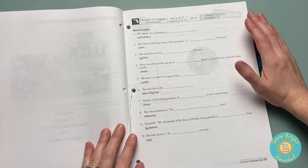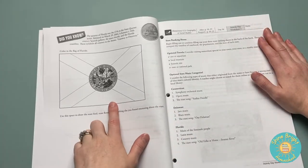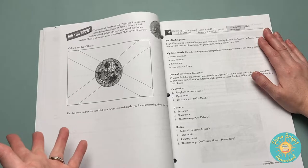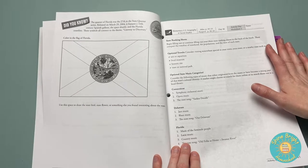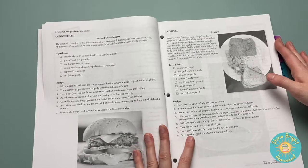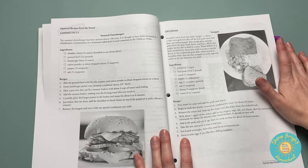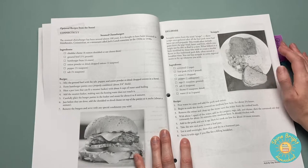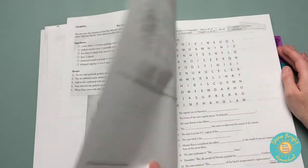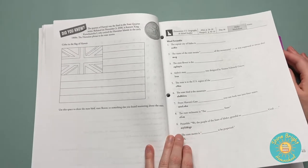Here's a sample of one of the worksheets. This one's for Florida. It gives you word scrambles. It also lets you color each flag. Then you can choose to draw the state bird, state flower, or something else about the state. It gives you the option to look into different information about the state, like the state music if you want. It also gives you some recipes for each state, so you can look at the state food listed in the passport book and actually try the recipes. They give you crossword puzzles as you answer questions for each state, and word searches.